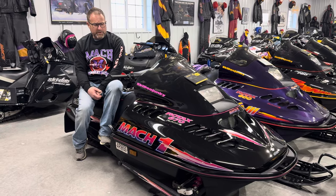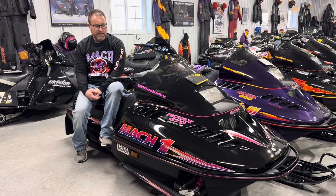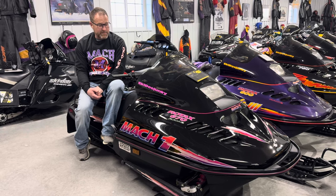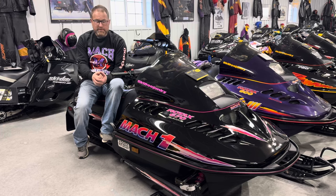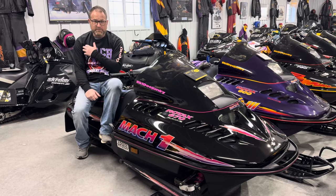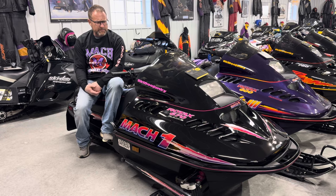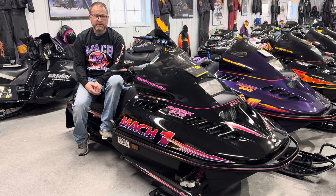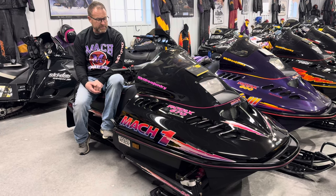The compression ratio was a little bit higher on the Mach 1, and if it was below zero you weren't starting your sled. If you had one of these and it was below zero and you had the stock recoil on it and went to pull it, you were dislocating your shoulder every time. We sold a lot of these at the dealership back in the day, and I think every single one of them came back and we put the updated larger recoil on it to help with a little gear reduction.